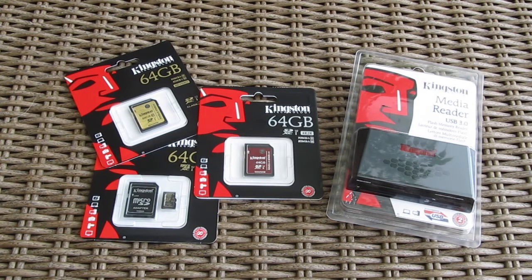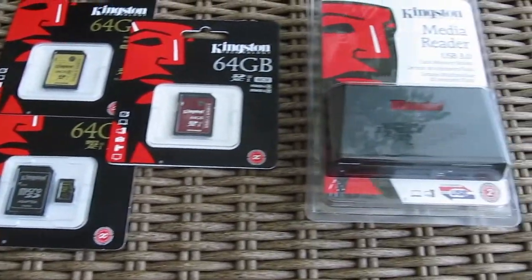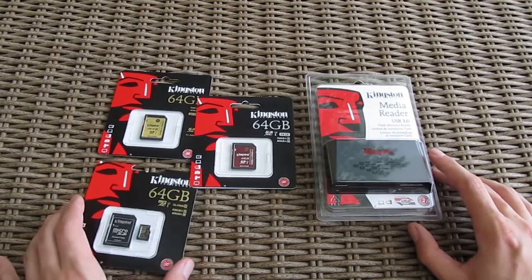Hello guys and welcome back again to the Tactic YouTube channel. Today we are going to take a look at a few different products, all concerning the same product segment and brand. In front of us we have three different high-end SD card models and a USB 3 media card reader, all from Kingston. Since these are pretty straightforward products, let's run them through.